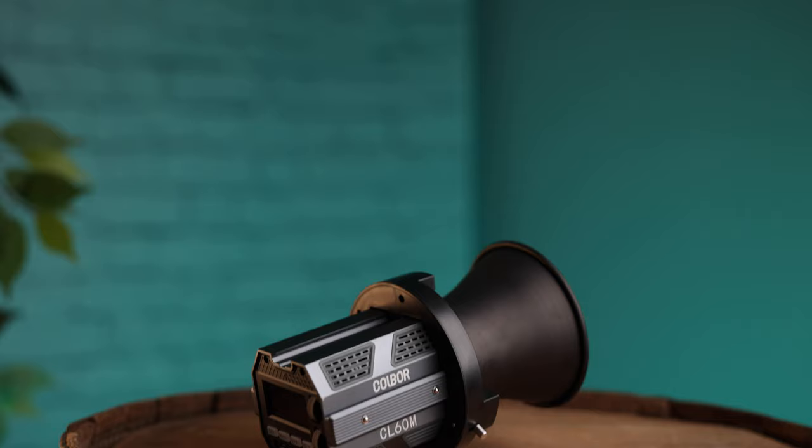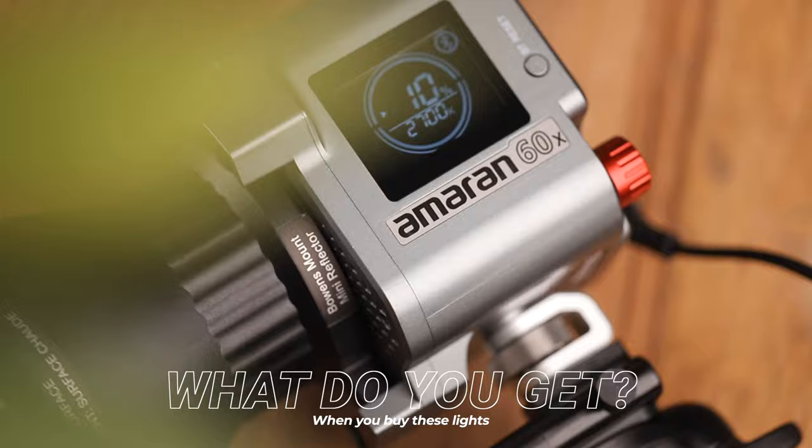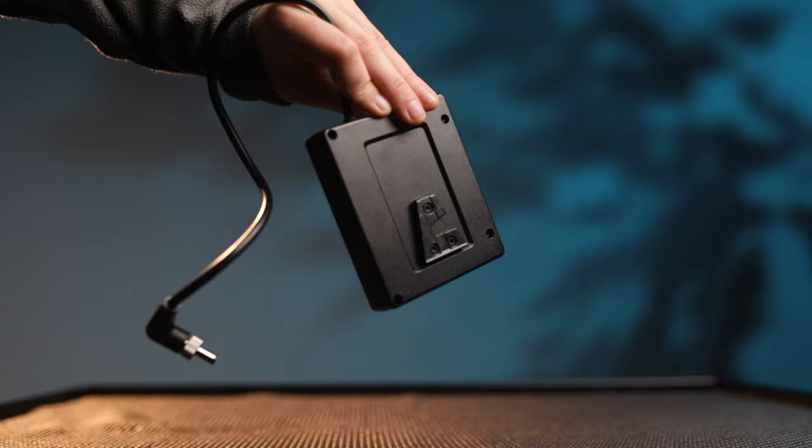First and foremost, what do you get when you purchase these lights? With the 60X, you get the light, a mini reflecting dish, a mounting bracket, power cables, an NPF battery plate, and it all comes in a super form-fitted foam case. We'll talk more about that later.